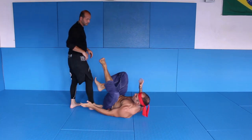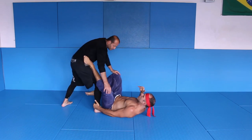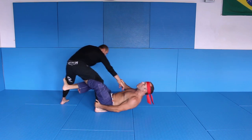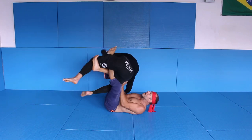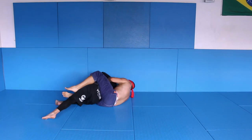This position — if the kick doesn't work, switch here. Maybe I just fake and immediately go here. Go and grab, pull him, lift him, push, go back and get the back choke.